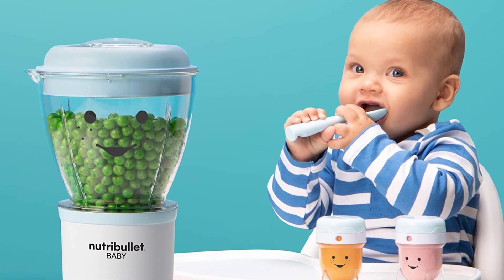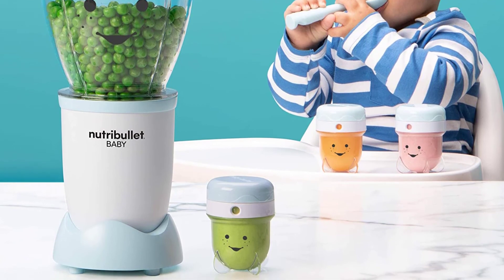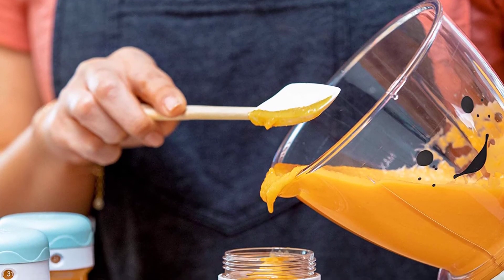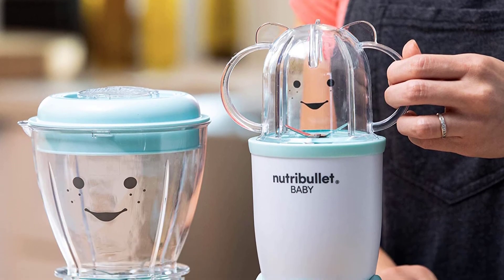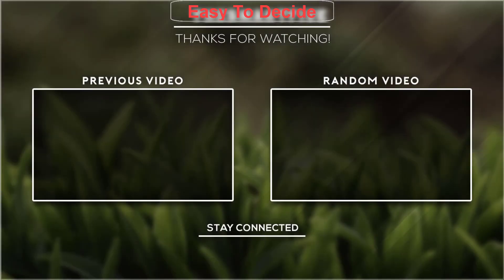Make an entire week's worth of healthy, nutritional baby food in less than 5 minutes. BPA-free. Non-toxic plastic. No phthalates. Includes power base, batch bowl, baby blend blade, milling blade, and easy pop silicone batch tray. Product built to North American electrical standards.